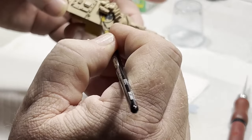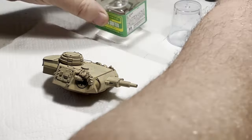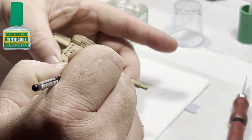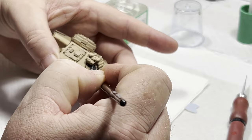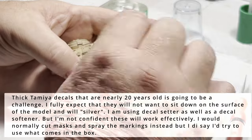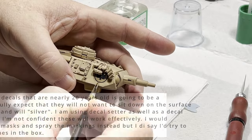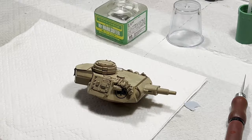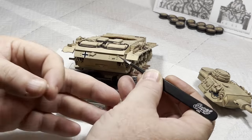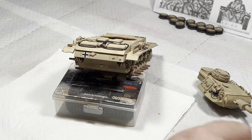Decals are the next stage. I made a decision early on to use what's in the box, which includes nearly 20-year-old Tamiya decals. I'm under no illusion — I know the adhesive on these is likely to be almost non-existent, so I have decal adhesive ready. Tamiya decals of this generation are known for being rather thick, and getting them to set down on matte paint is really asking a lot. My plan is to remove the decals from their backing paper, set them through a pool of decal adhesive, apply them, and then use lots of coats of brush-applied setting solution to try to force them to comply.